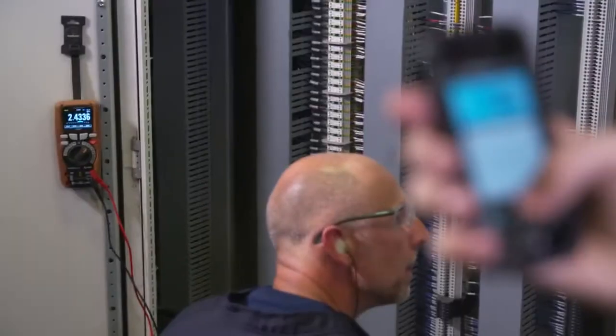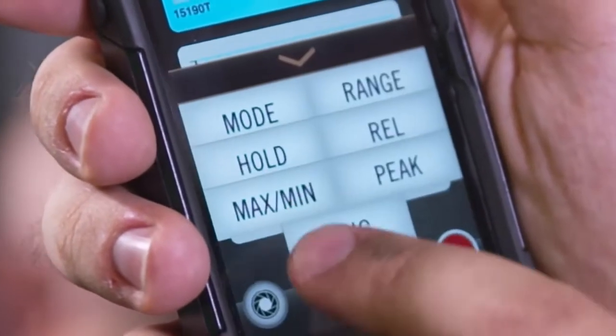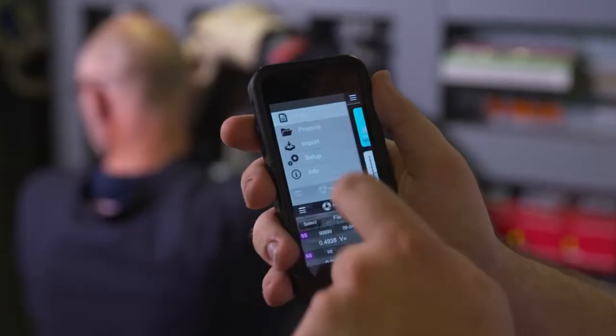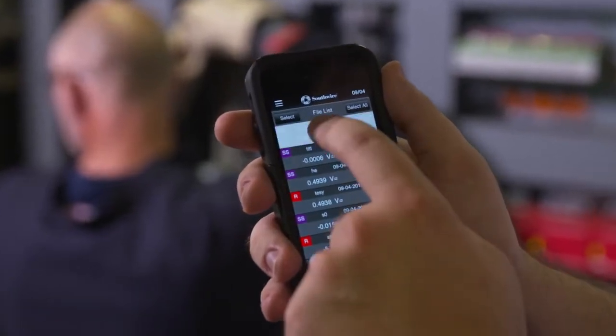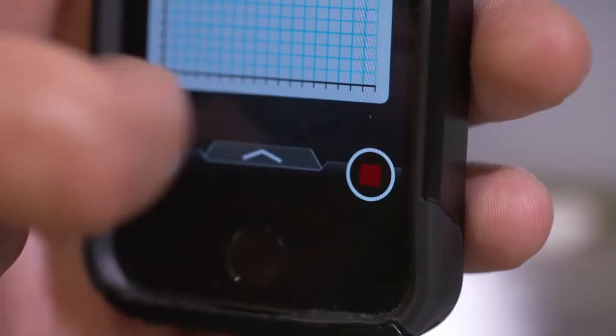Southwire's new MAP mobile app lets you monitor your meter from a safe distance. A pop-up menu lets you modify meter functions. Use the app to download and view recordings. The app also lets you initiate a recording right from your mobile.